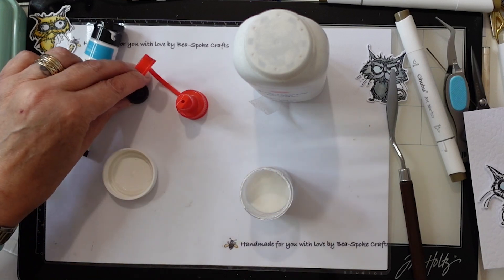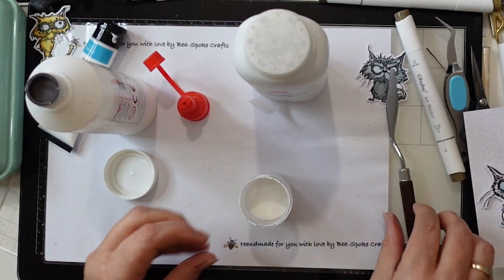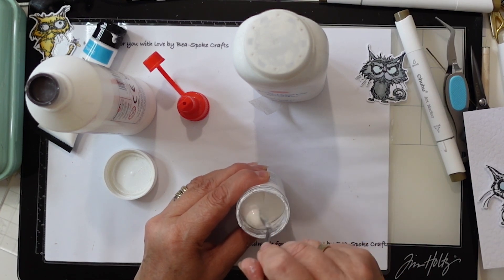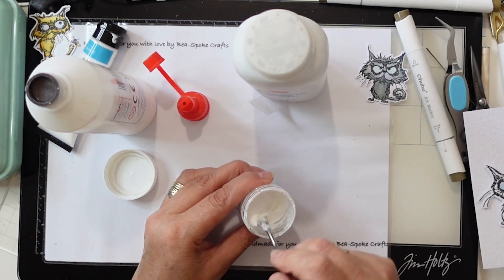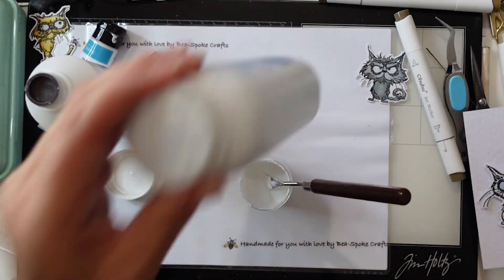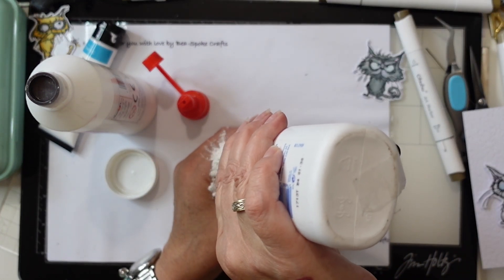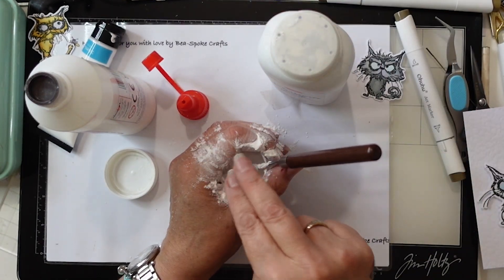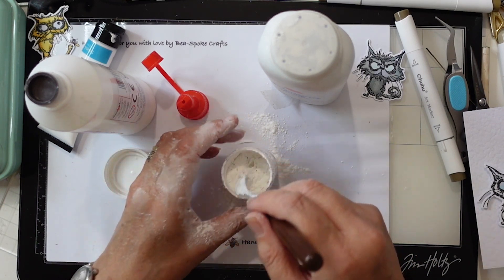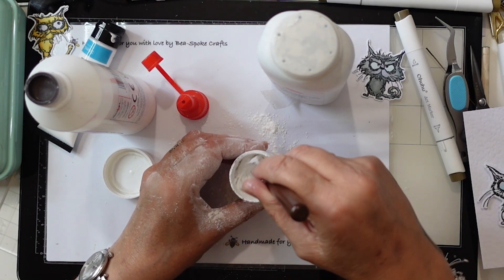So I've done about half full. I'm going to mix those together first and then I'm going to add my baby powder a little bit at a time — you end up smelling lovely — and just mix it in and keep going until you get the consistency that you want. It really is as simple as that.